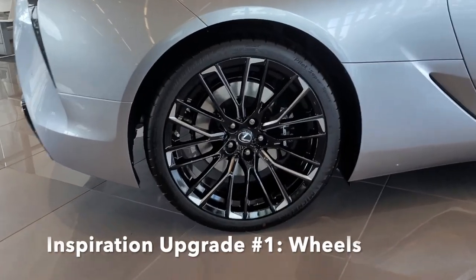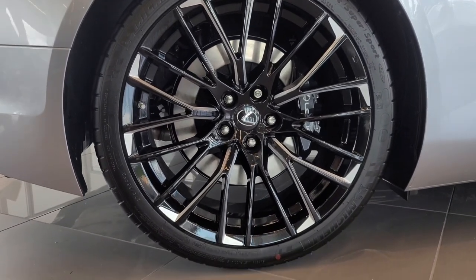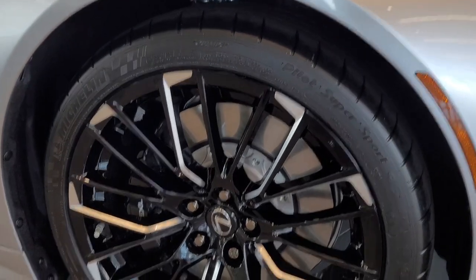Difference number one: wheels. Lexus came out with a different design on the wheels, very similar to the actual Concept Convertible. You can see that these are still laser cut with a black finish, quite different to the original OEMs.